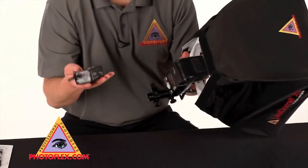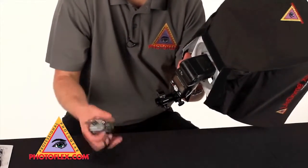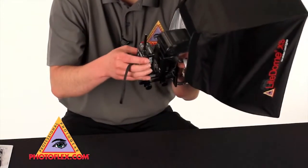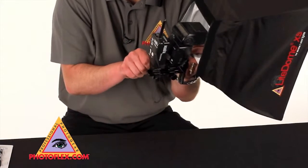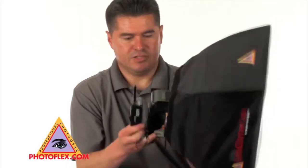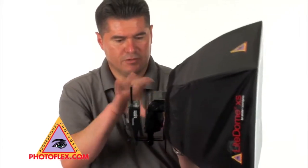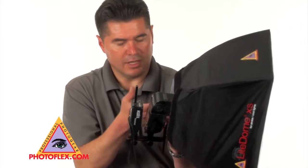And if you want to use a receiver, you go to your second shoe and you're set up with your hardware, your flash, and your receiver to the Photoflex extra small light dome.